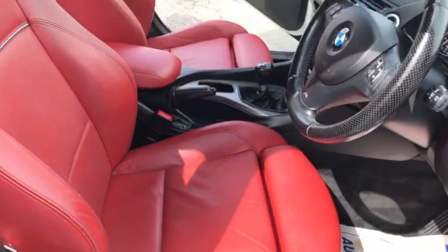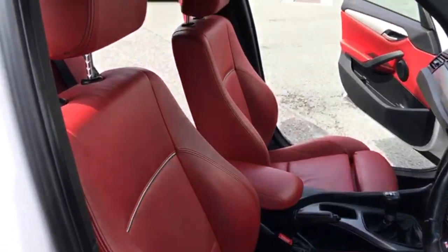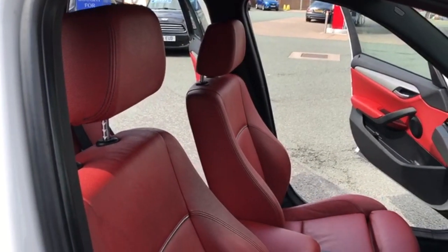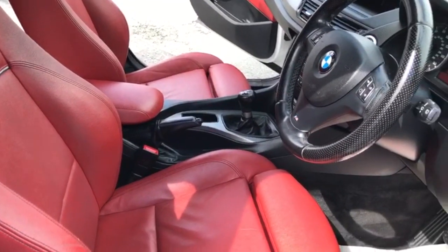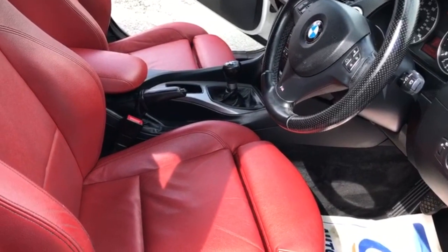The full red leather interior. Centre armrest. The condition of the interior is excellent — there's no cigarette burns, drips, or tears.